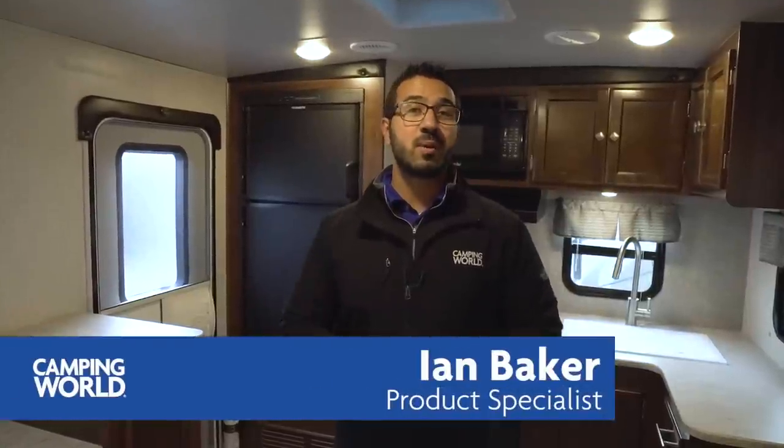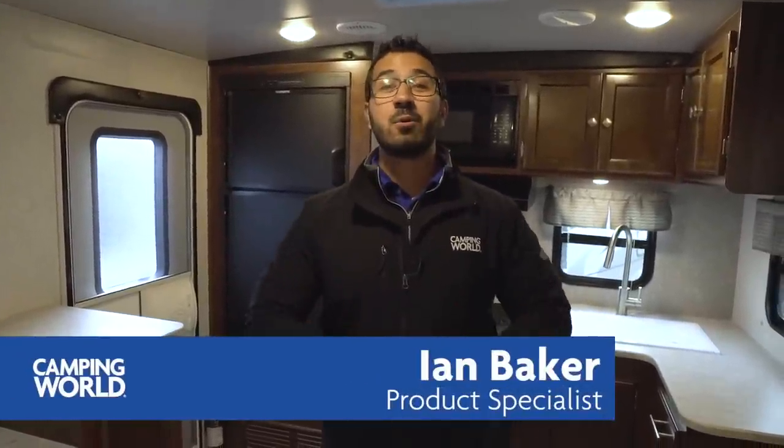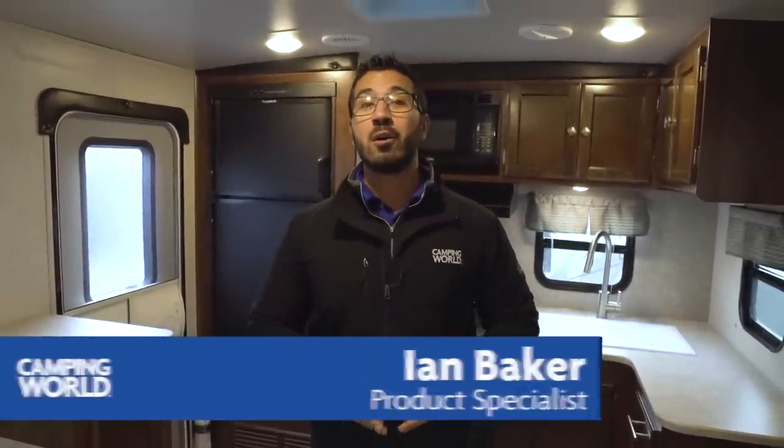Hi folks, I'm Ian Baker, the product specialist with Camping World, and today we're going to go over the 2018 Heartland Mallard M25. This is a nice rear kitchen model. I like the setup — it's a little unique in the fact that you have the TV straight across from the sofa in a rear kitchen floor plan. So a very nice couples coach.